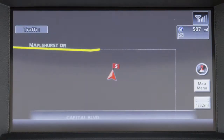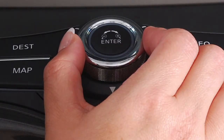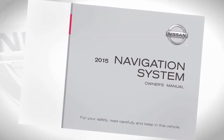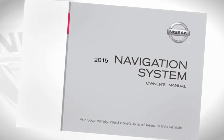You can also adjust the screen brightness in either day or night setting by pressing the day/night/off button and then turning the Nissan controller to increase or decrease the brightness. Please see your navigation system's owner's manual for important safety information, system limitations, and additional operating information.